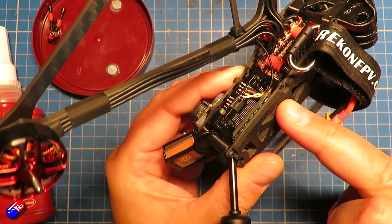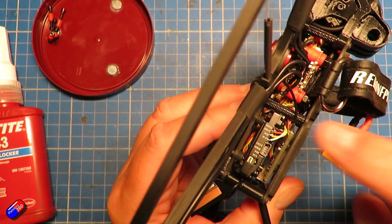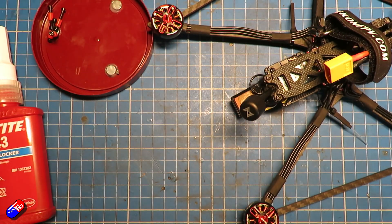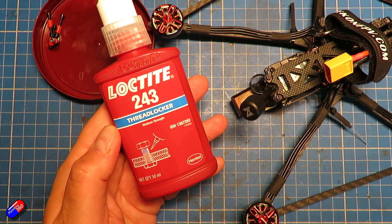This is my Recon 6 that I've just updated to Walksnail, and this little thing that's been screwed into is metal, so it's going to be metal into metal, which is a perfect place to use a little bit of Threadlocker so that it doesn't accidentally come loose due to vibration.